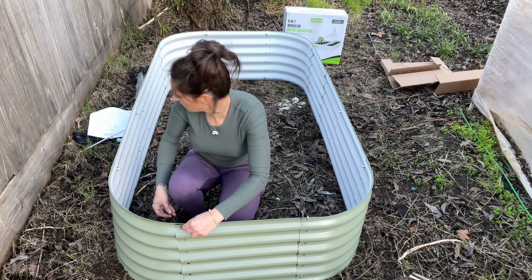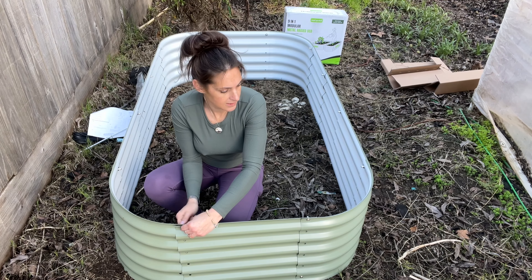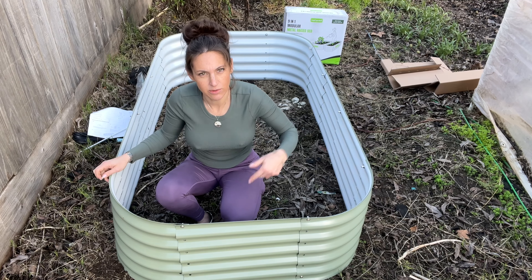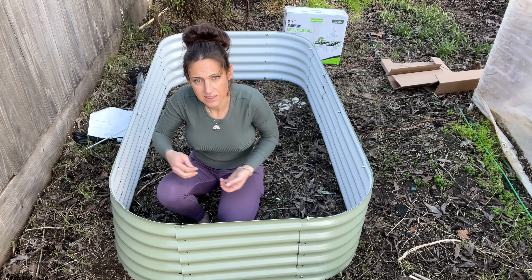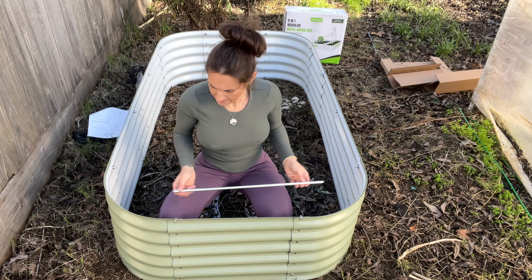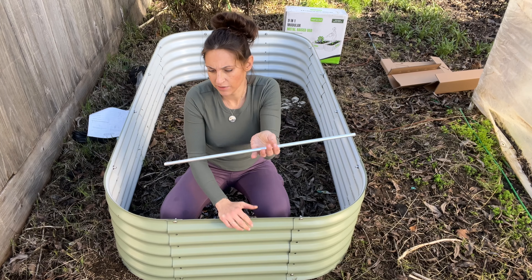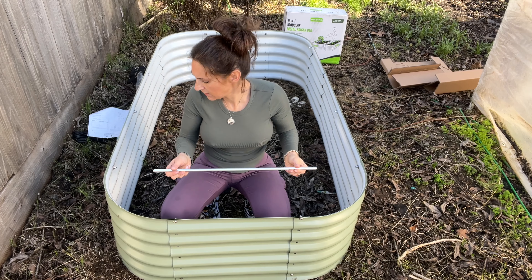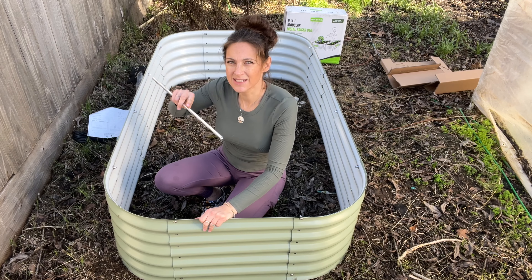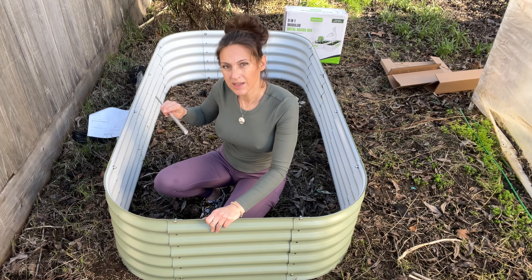I'm wondering if I should have stuck with the original layout and had it long up against the fence, but I suppose this will do. Because it's so wide, it'll be hard to reach across, so I'm thinking I'm going to need to leave it open on both sides. We have this support brace rod that we don't need — it was for if we went with the original design of going long and only two feet wide. So we don't need this piece, but I'm going to save it in case later on I decide to make it the other design.